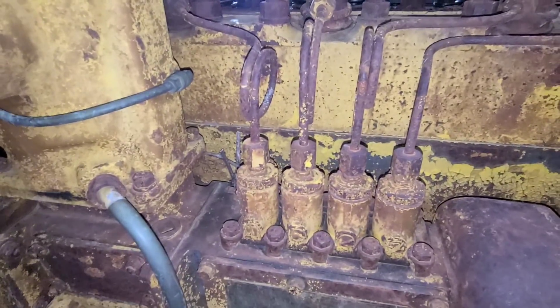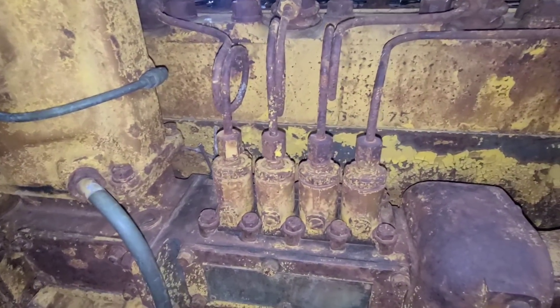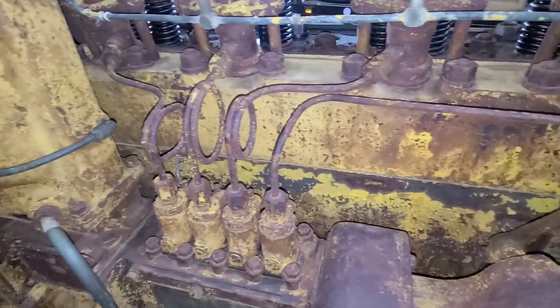I did get all these lines broke loose with the line wrench, then came back with just a three-quarter open end wrench to get them the rest of the way off.